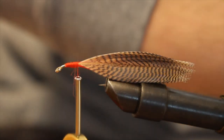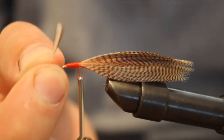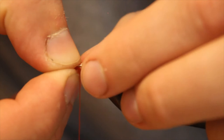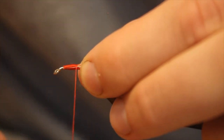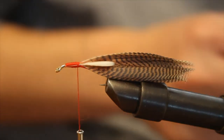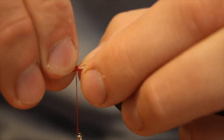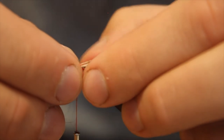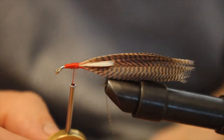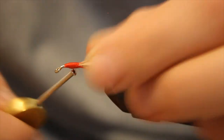Next thing we're going to do is take these two grouse feathers. I removed a whole bunch of the fiber just to get the tip. I'm going to line that up there, hold it down, and just tie it around there. Same thing on my side — flat up against the body. Hold it and tie that a couple times. And there we go, all tied in.